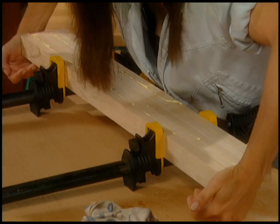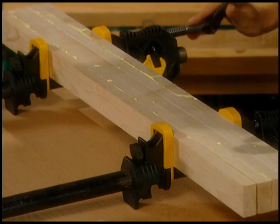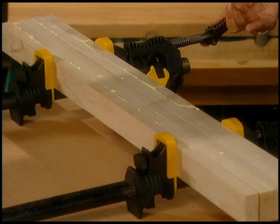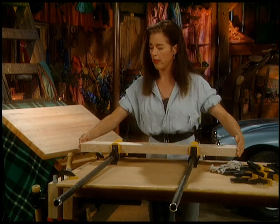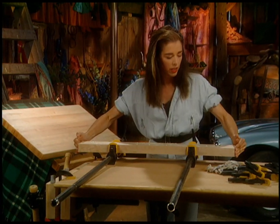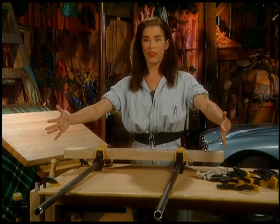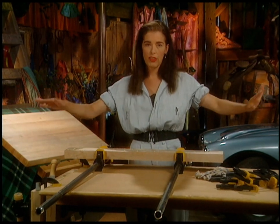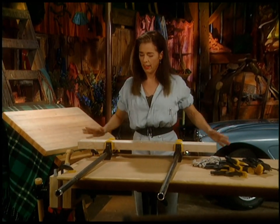See how fast it sets up? Four more sets of five boards, letting them set up for 20 minutes in between. Then I'm ready to glue all five of the five clumps together, and then I've got my cutting board — except there's going to be a whole bunch of sanding and planing and good stuff. Walk away.